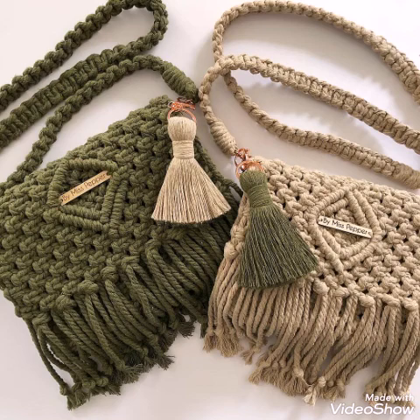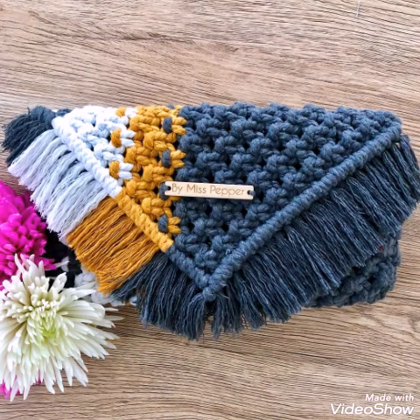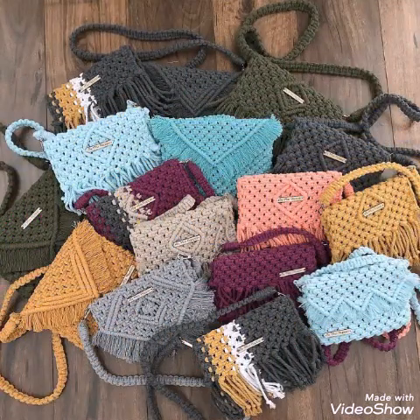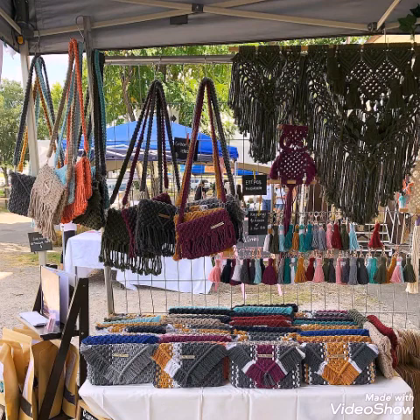You will also see tassel work on these designs. These are simple hand clutches and on a few of the designs detachable handles are also used, so you can add tassel work or frame work to these bag designs.